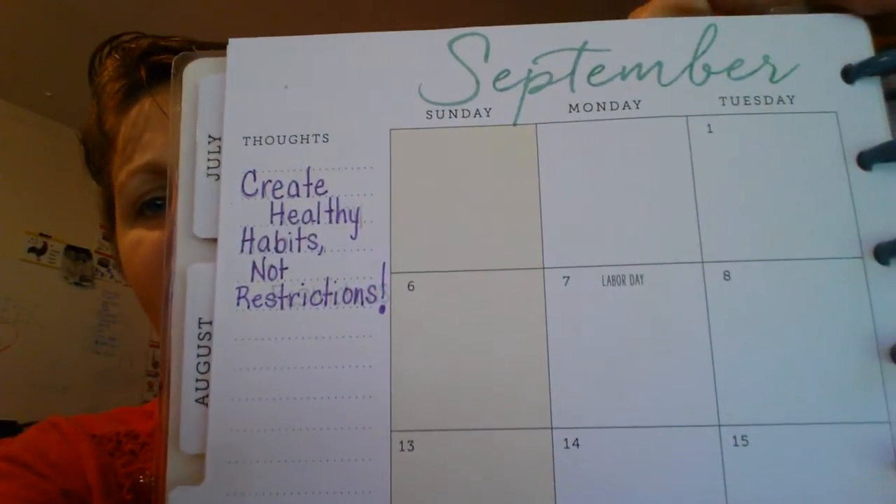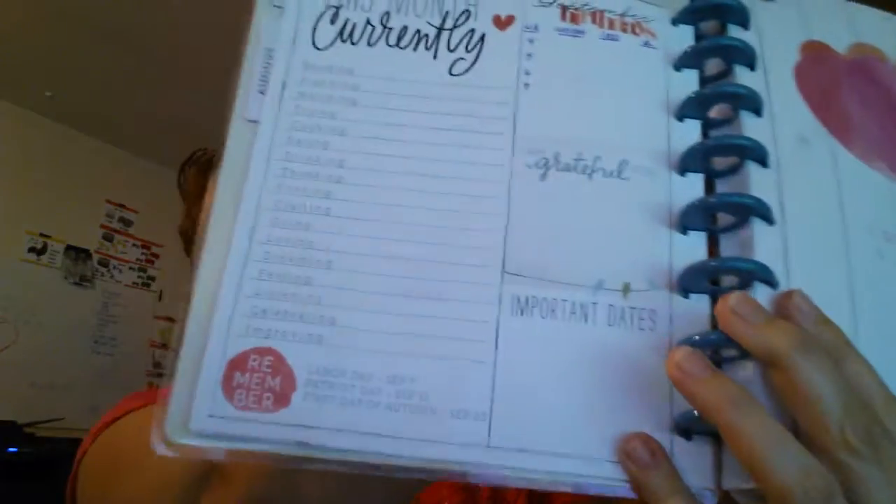The focus is creating healthy habits, not restrictions — that's what I'm working on. I haven't even begun my weekly summary yet. I have some new favorites to share.